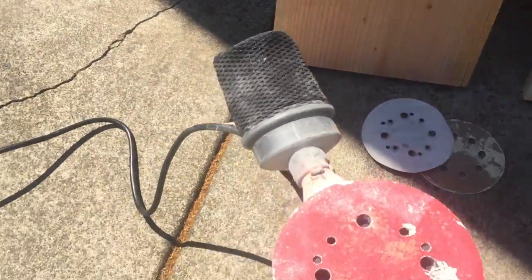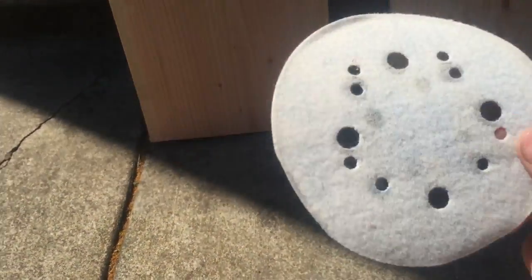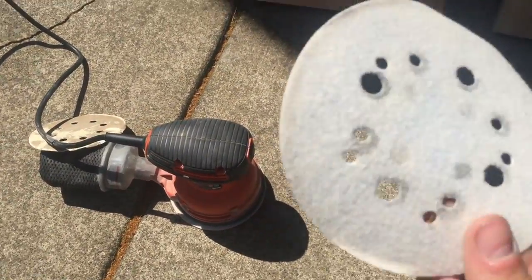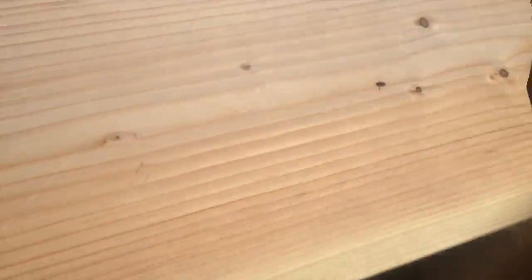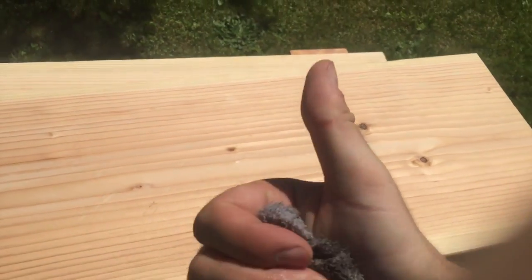I'm taking the orbital sander to these two-by-twelve legs in stages, starting with 80 grit, then moving to 120 grit after I've sanded all four sides on all the legs, and lastly finishing with a fine 220 grit. After sanding, I like to wood clamp all my pieces together and re-sand the tops and bottoms to help them stand more even. Then I use a little water and a rag to wipe off any sawdust before putting them in the van.